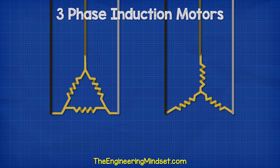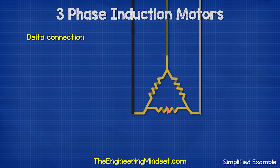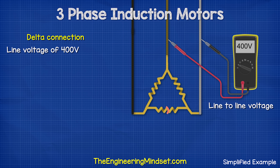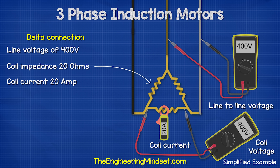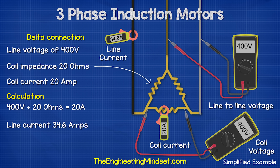Let's look at the difference between the star and delta configurations. Say we have the motor connected in delta with a supply voltage of 400 volts. When we use a multimeter to measure the voltage between any two phases, we get a reading of 400 volts — we call this the line-to-line voltage. If we measure across the two ends of a coil, we again see 400 volts. If each coil has an impedance of 20 ohms, that means we get a coil current of 20 amps (400 V ÷ 20 Ω = 20 A), but the current in the line will be different — it will be 34.6 amps, calculated from 20 amps multiplied by the square root of 3.